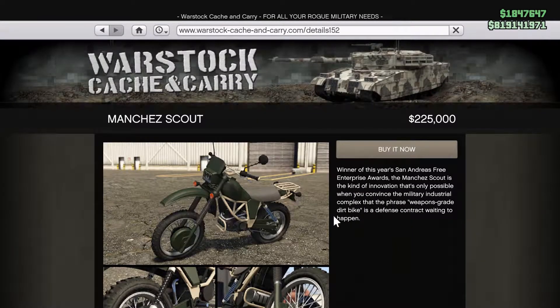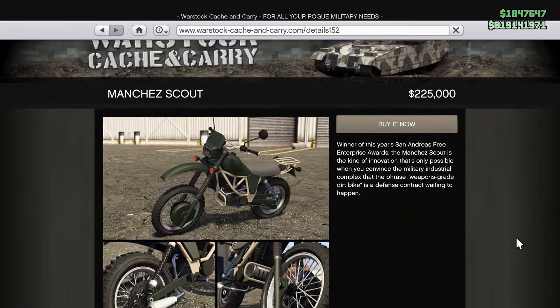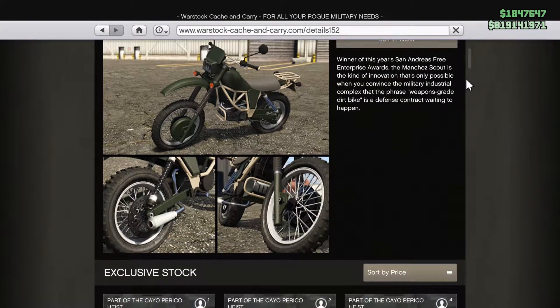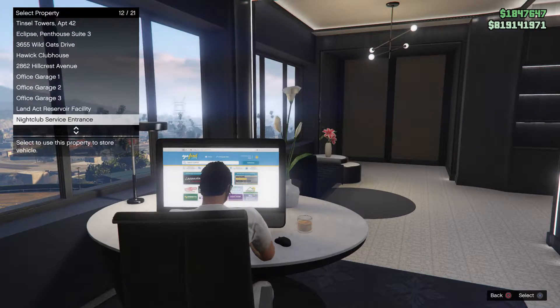Let's go ahead and read the caption for the Manchez Scout. Winner of this year's San Andreas Free Enterprise Awards, the Manchez Scout is the kind of innovation that's only possible when you convince the military industrial complex that the phrase 'weapons-grade dirt bike' is a defense contract waiting to happen. There's the caption.